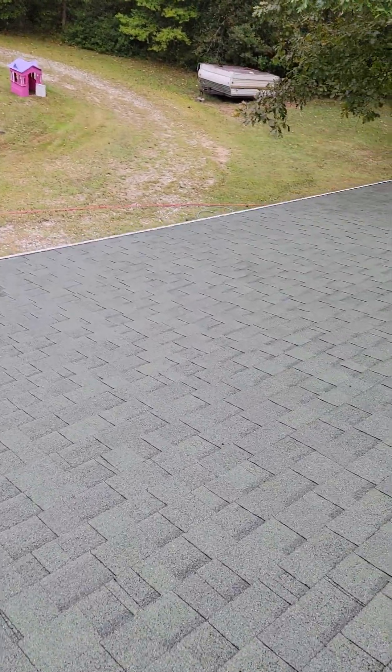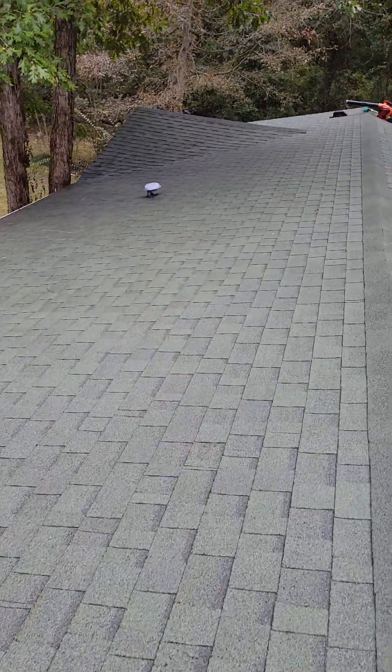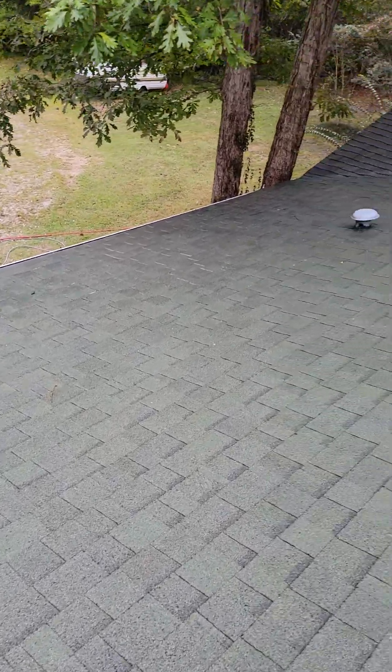Hey YouTube, Facebook, Brian — and that's the Blaster soft wash and pressure washer. I'm back for part two of my roof cleaning video.